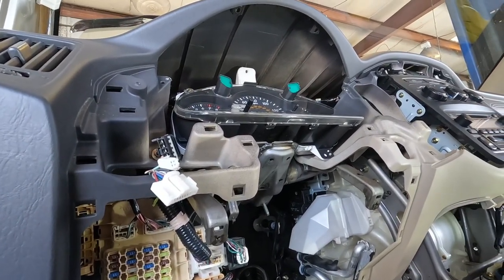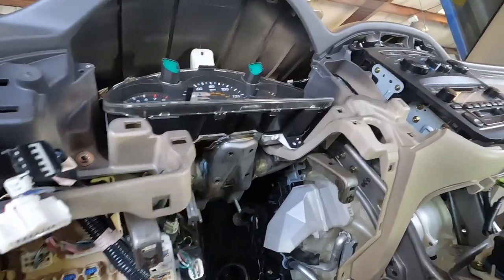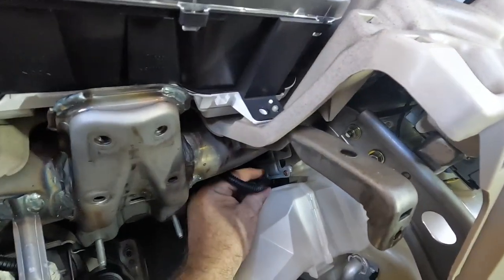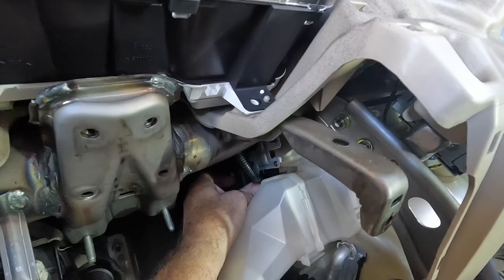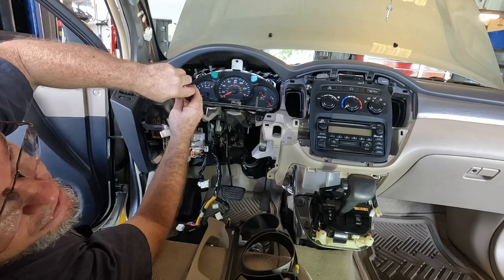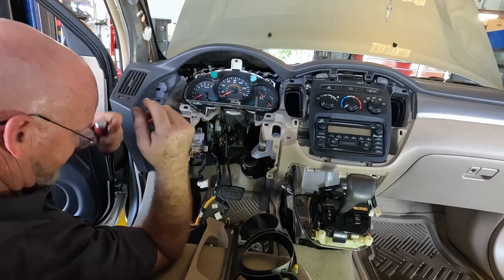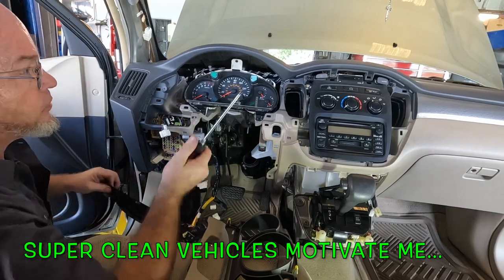We're on the home stretch boys and girls — it's not going to be long now. But I'm not ready to brag just yet because bad stuff happens. Oh — speaking of bad stuff, don't forget your actuator! That would be terrible — you'd be like, why is the recirculation not working? For plastic being screwed into plastic I prefer hand tools — I feel like I'm getting a perfect amount of tension without splitting the plastic.